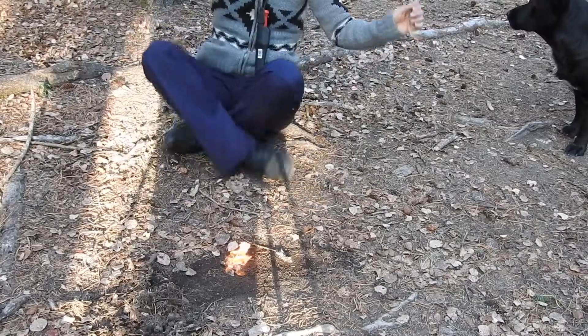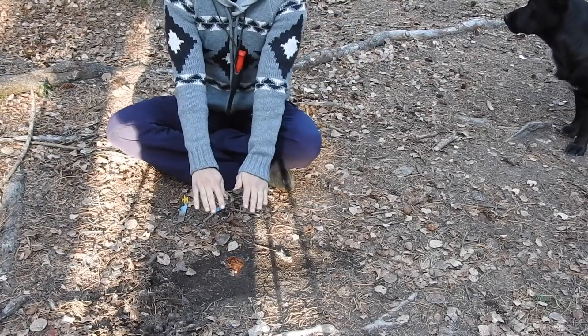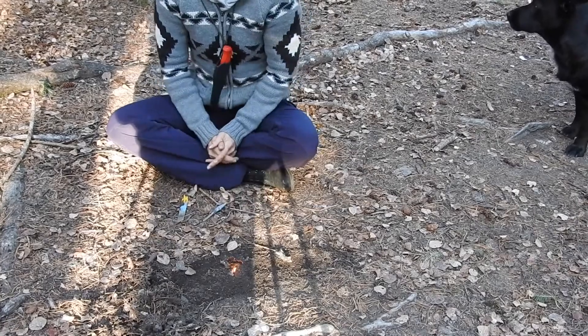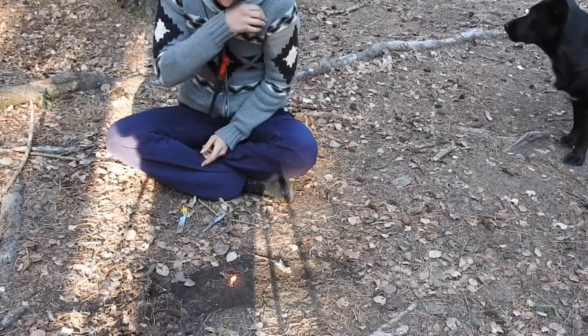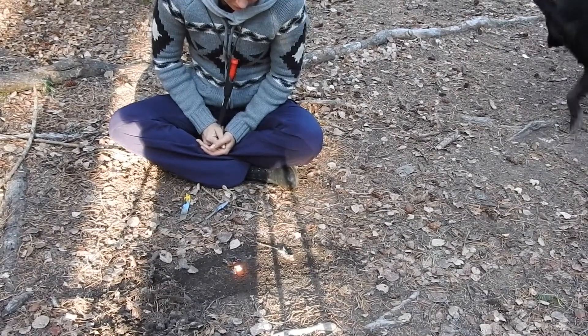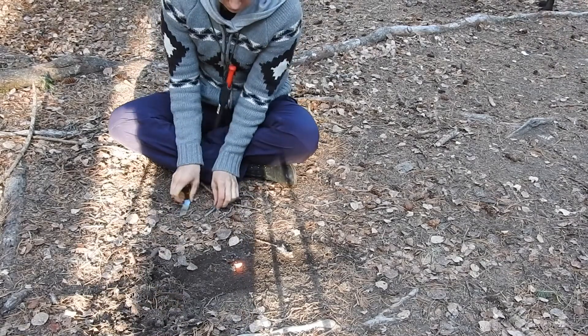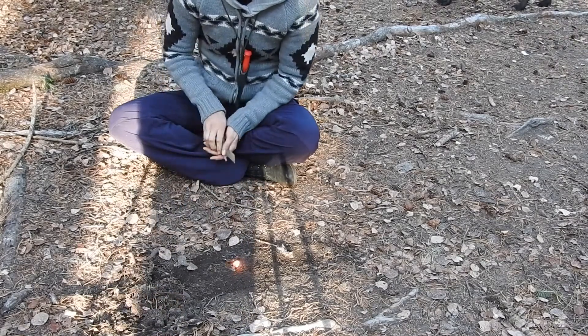Just let it burn and see how long it goes for. You'll see that little tiny flame is going to go for quite a while, because that's where all the sap is, and that will keep it burning for a long time. That's an accelerant for you.